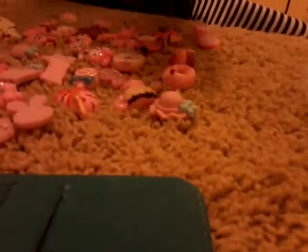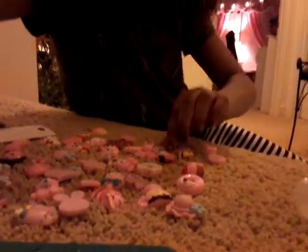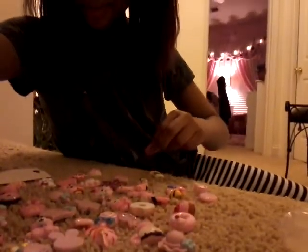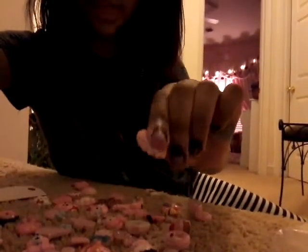Next is — I have a bunch of charms. There's a bunch of charms. I think my favorite, my top three is the milk, the coffee, the unicorn, and some donut.